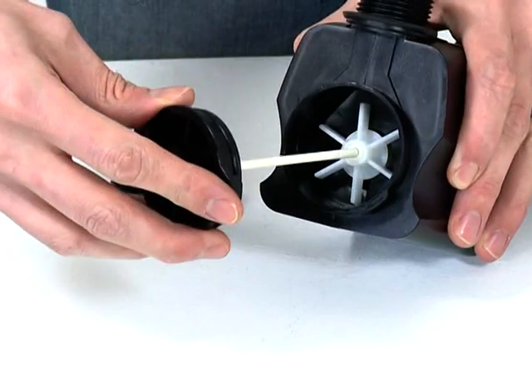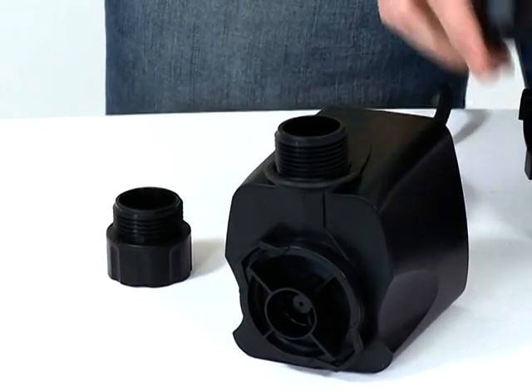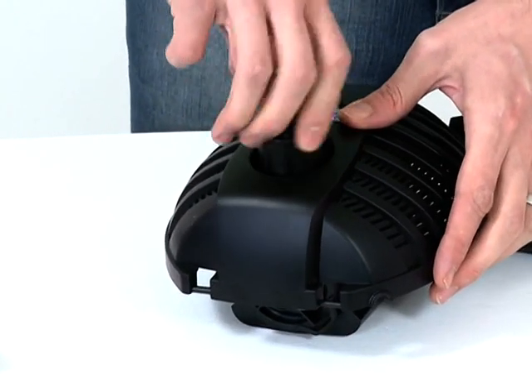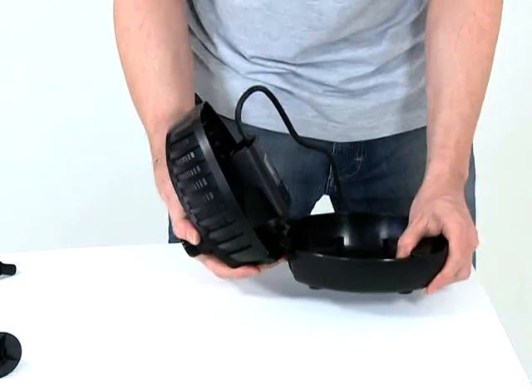When cleaned, replace the impeller into the impeller chamber, then reconnect the pump housing. Ensure the pump housing locates with the retaining nodes on the pump body. Push the pump outlet through the hole on the top half of the strainer casing and screw the retaining nut into place.